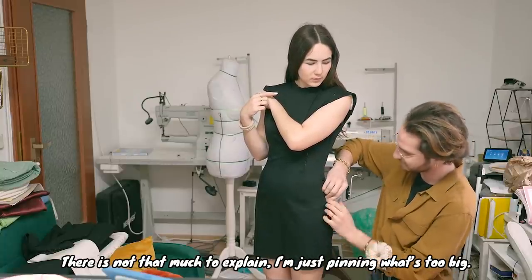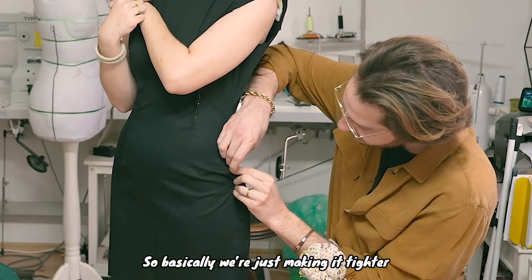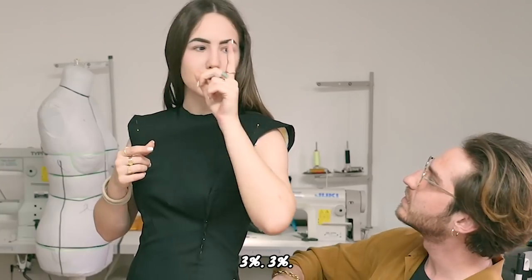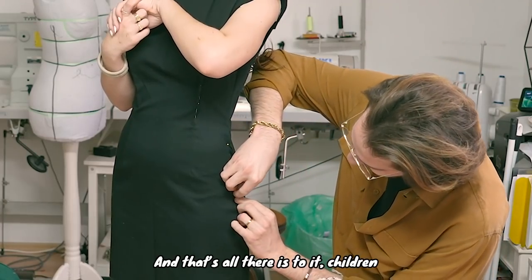I'm just going to take away what's too much. So basically we're going to make it a little bit longer, because the fabric has a little stretch — 3%. That's what she said.